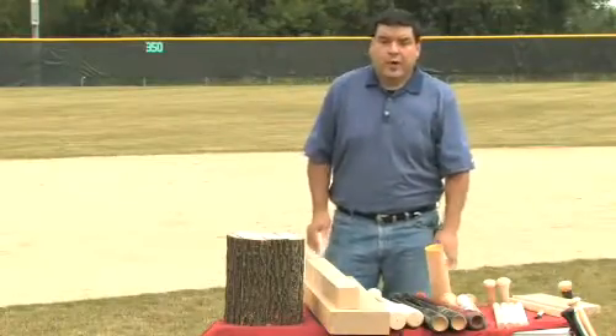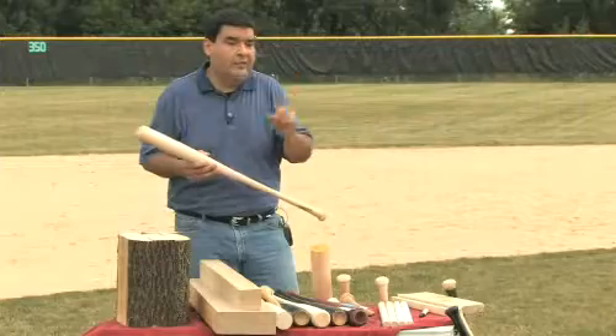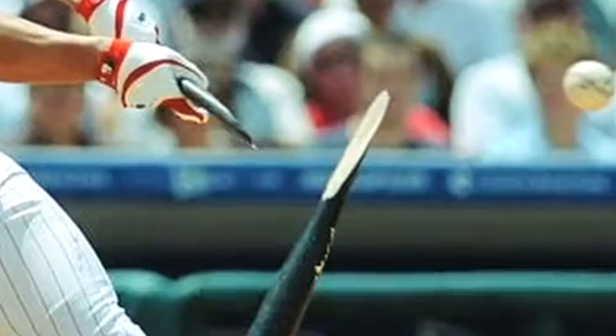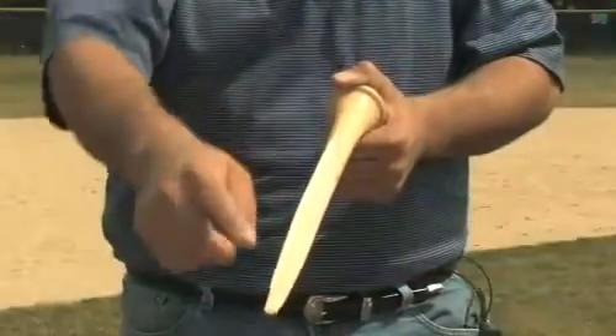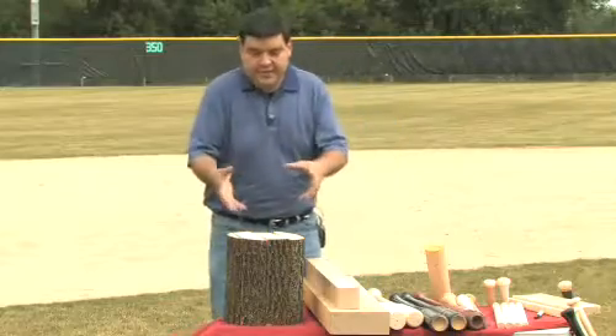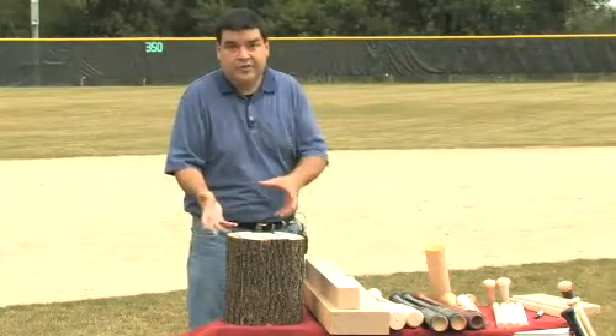I'd like to explain some properties that are pretty important in making baseball bats. The number one property that really drops strength tremendously is the slope of grain — how straight the grain is in that bat. So when you're watching a game on TV and you see a bat flying into the outfield or infield, you're typically going to see this kind of oval failure. What I have here is basically a log of hard maple, sugar maple.